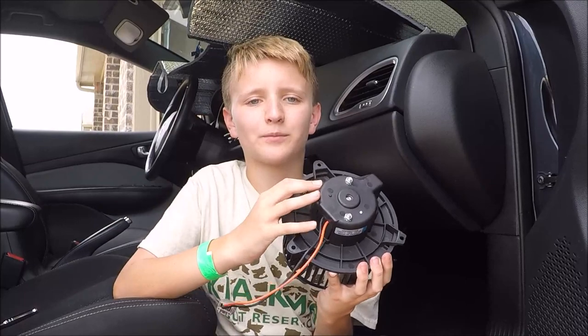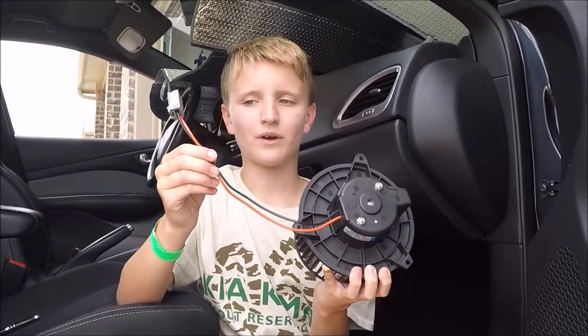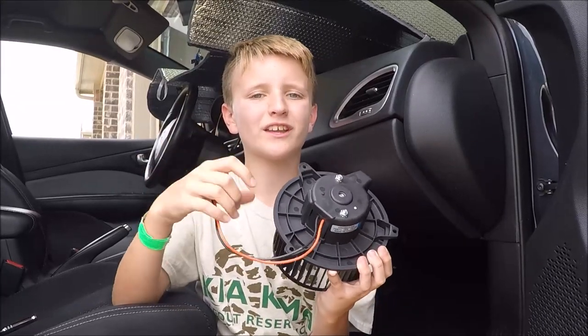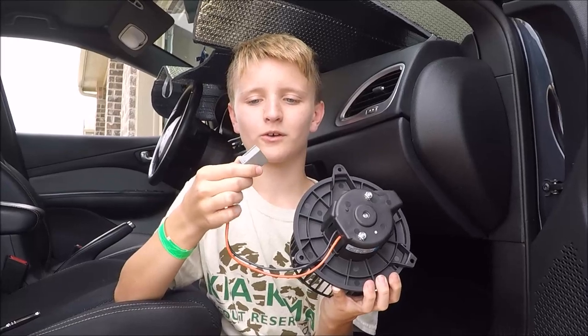So we bought a replacement one. It should have three screws in it and also two wires out of it. Whenever you're undoing the old one, remember to undo the screws and unplug the connector, or else you'll get shocked.